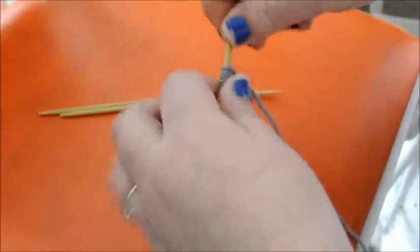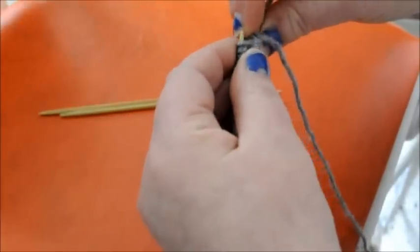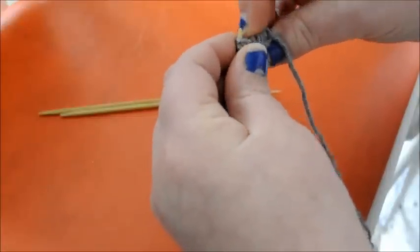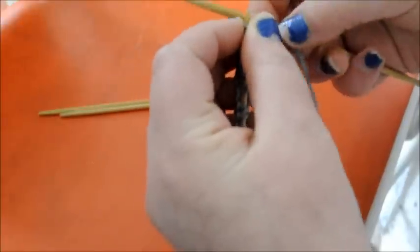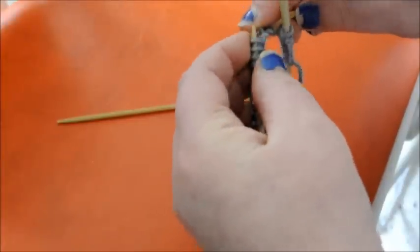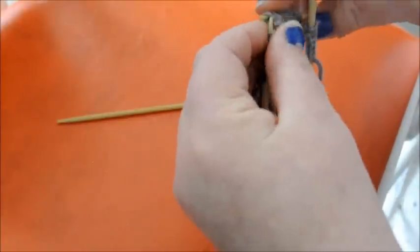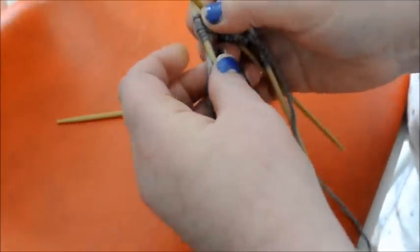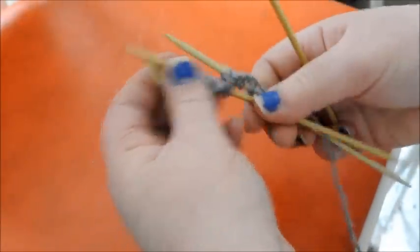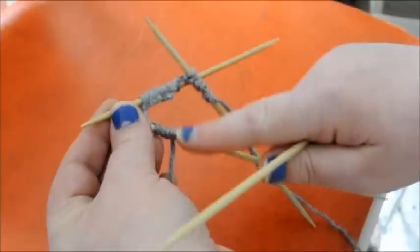Now we are going to transfer 7 stitches onto our first needle, then 14 onto the next, and 7 onto the last. So we have all 28 of our stitches distributed as 7, 14, and 7.